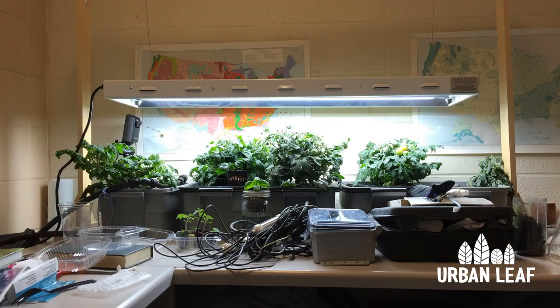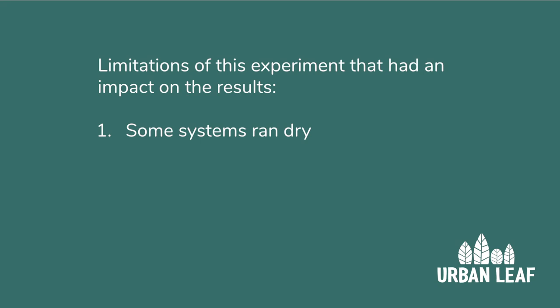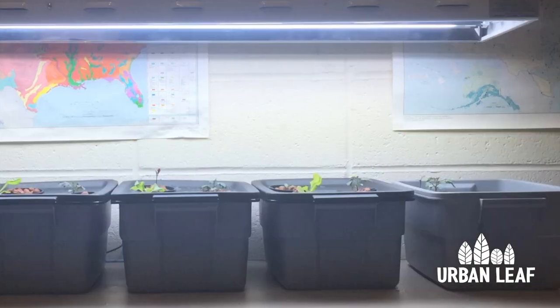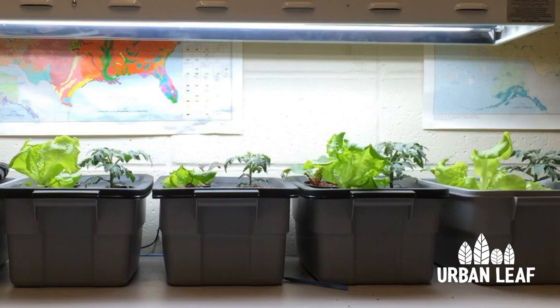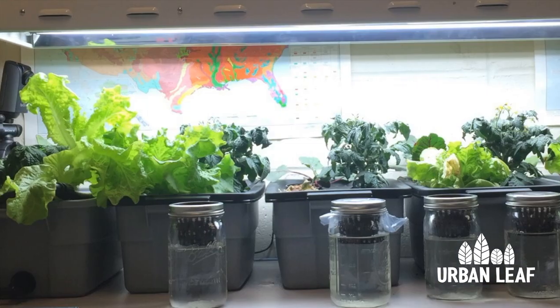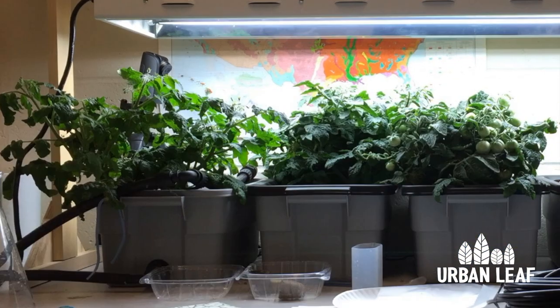We ran this experiment for three months. Some of the limitations and problems we ran into that might skew the results include the plants in the DWC with bubbles dying early. The system goes through water really rapidly. Another limitation is that some plants were not given enough time to reach their full potential — for example, the tomato plant in the drip system grew very large but was slower to flower, and we ended the experiment before all its flowers could produce fruit.